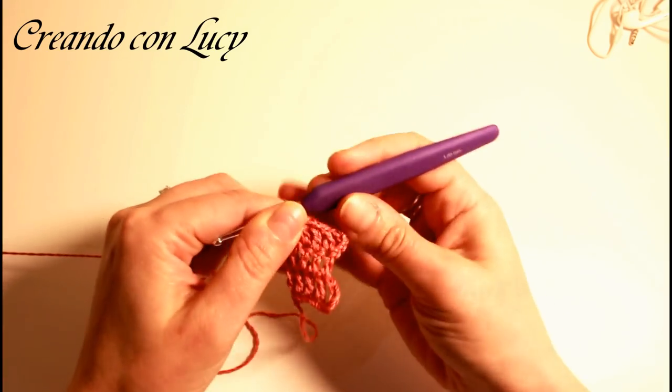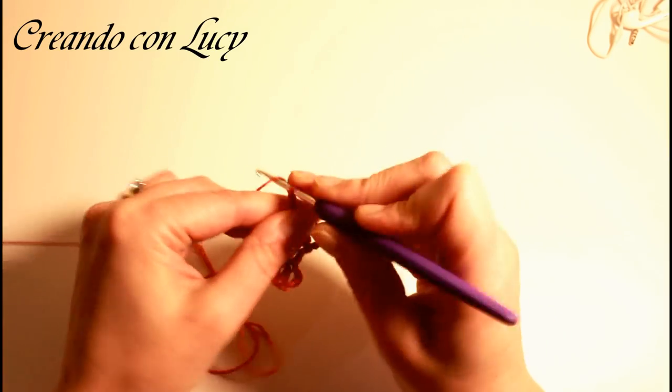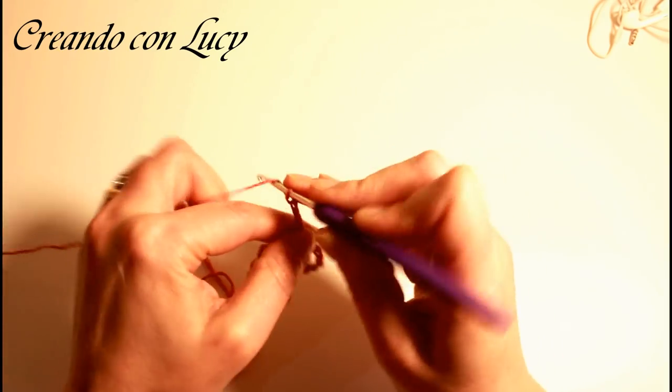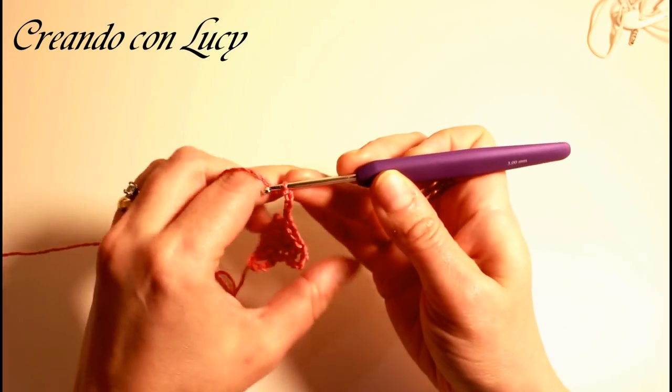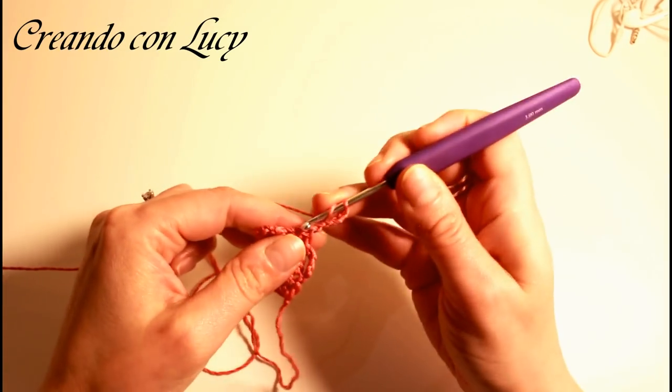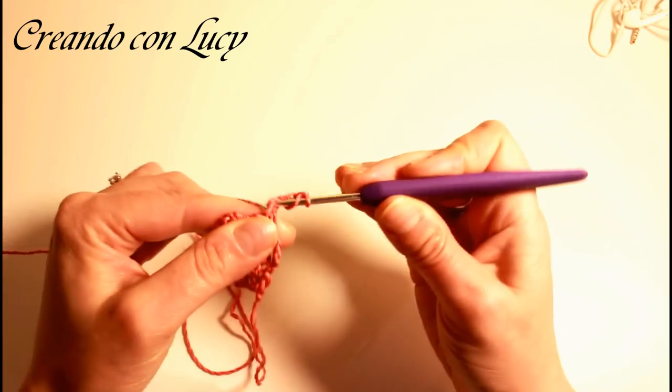Prima di voltare facciamo sempre le nostre 5 catenelle — 1, 2, 3, 4 e 5 — voltiamo il lavoro, carichiamo e facciamo 4 maglie alte sulle 4 maglie alte sottostanti: 1, 2, 3 e 4. Nuovamente 5 catenelle e proseguiamo in questo modo per tutta la lunghezza della nostra stola.